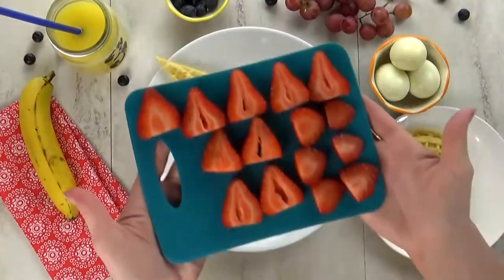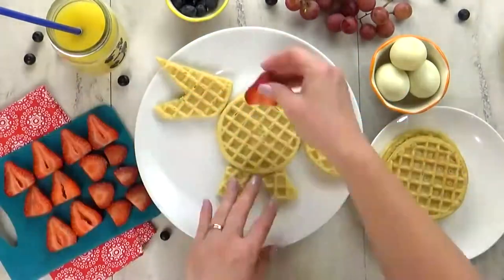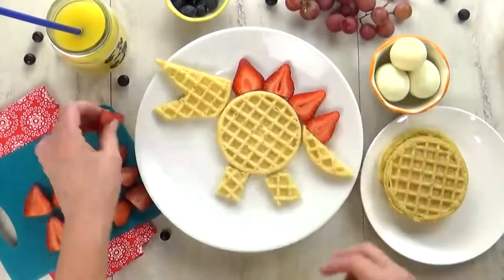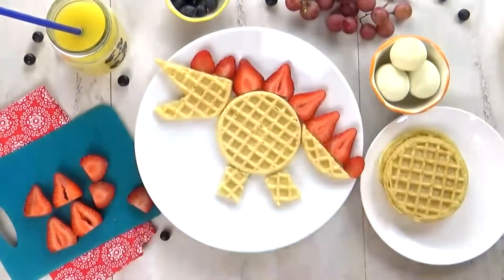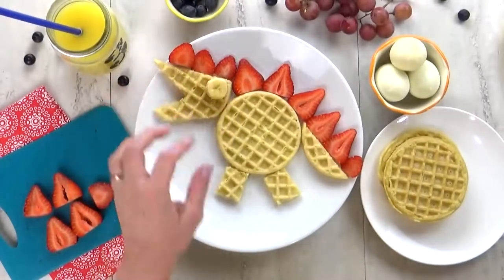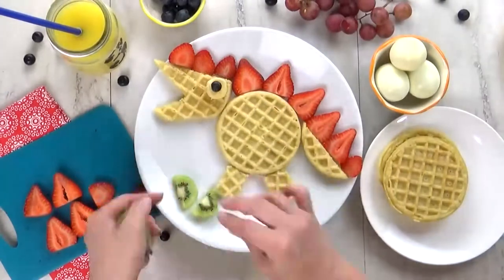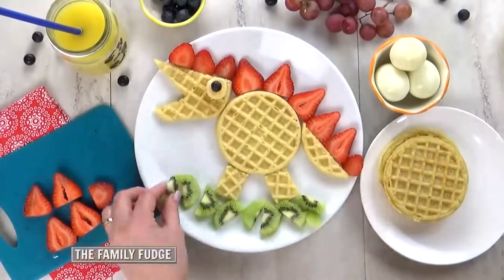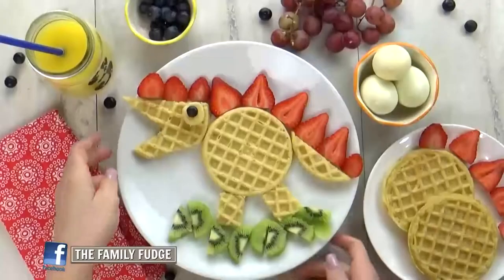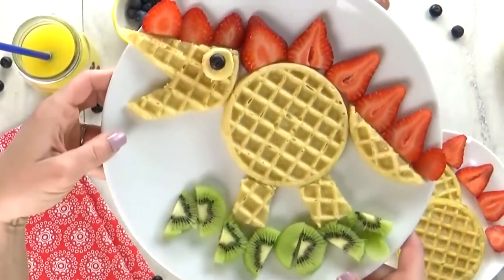For the strawberries, I've sliced them so that it looks kind of like scales on the back of the dinosaur, so I'm just going to arrange the strawberries like that. For the dinosaur's eye, I'm going to add a slice of banana and a blueberry right on top. Then for the grass, I'm going to cut up some kiwi and put it right on the bottom of the plate. And there you have it — a delicious dino!